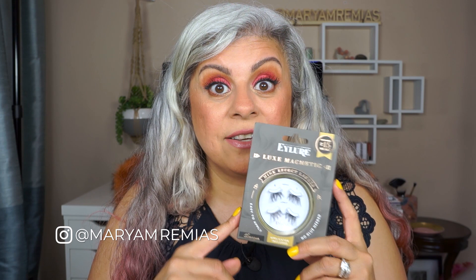I was researching and since I couldn't find a lash glue without ecrylate copolymer, I thought maybe I should go to magnetic lashes. Some of you have been suggesting magnetic lashes on my Instagram — that's the first place I voiced my concern about lash glue, and you guys were recommending magnetic lashes.